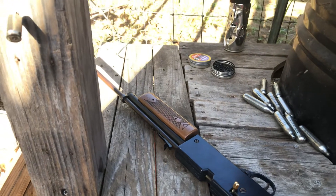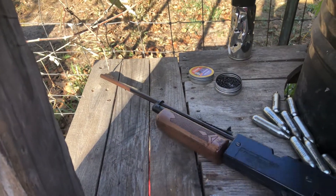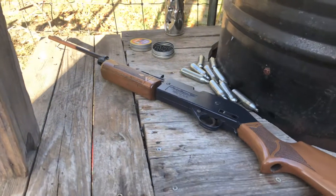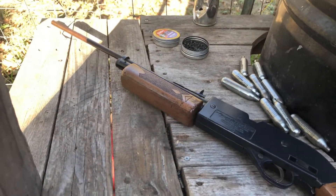I love these pump cockers. All right guys, that's the Powermaster 760.